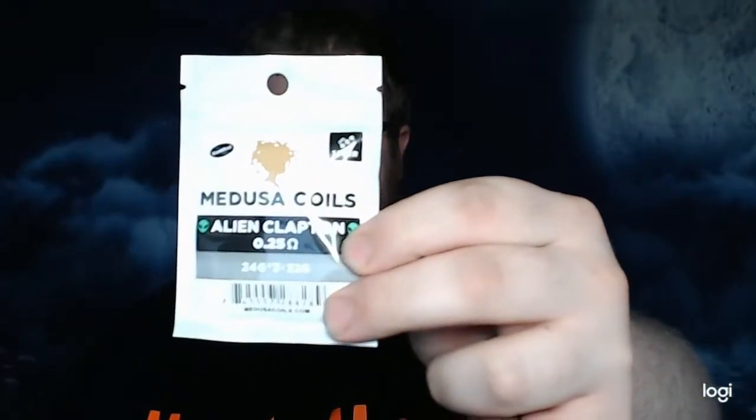Hey, what's going on guys? MossmanMap is coming back to you for episode 10 of the pre-made wire/coil review series. That's right, we've now hit double digits for this series. So what do I got to review? I got some Medusa brand alien coils.